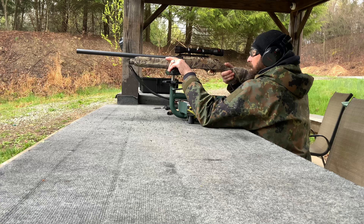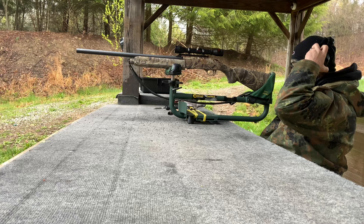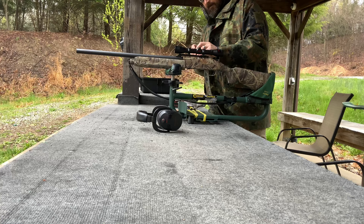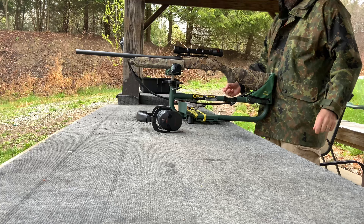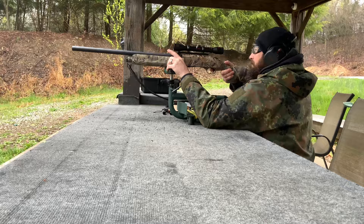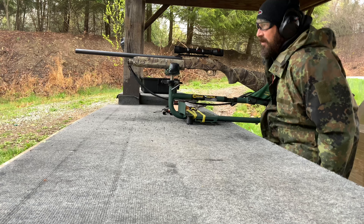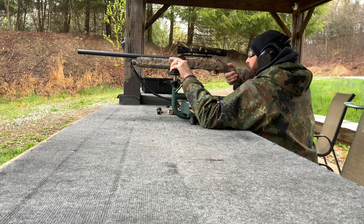This is our third shot — we made some adjustments, let's see how this pans out. Shot number four, let's give it a go. That one went a little high; we might have been a little ambitious on that adjustment. Let's bring it down just a little. That's where we want to be.